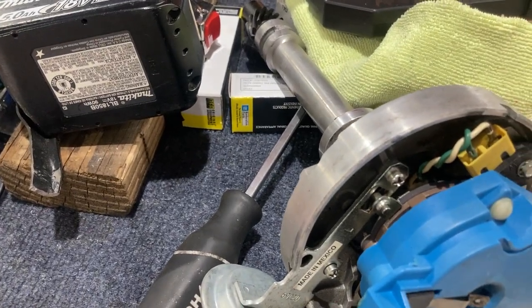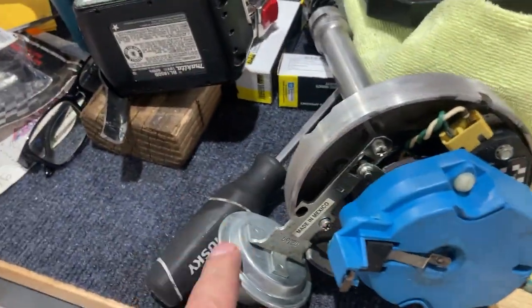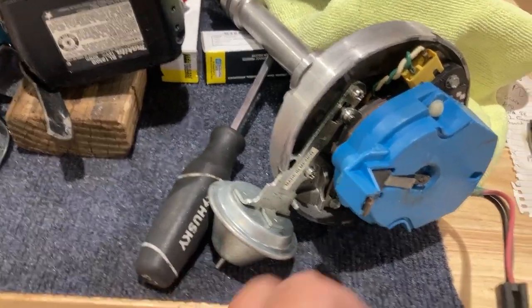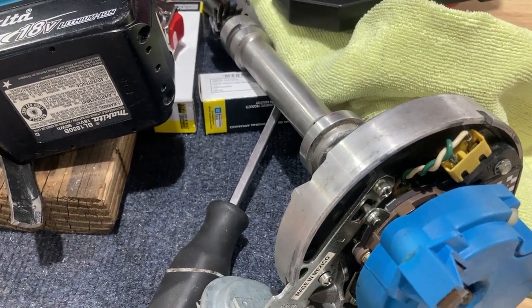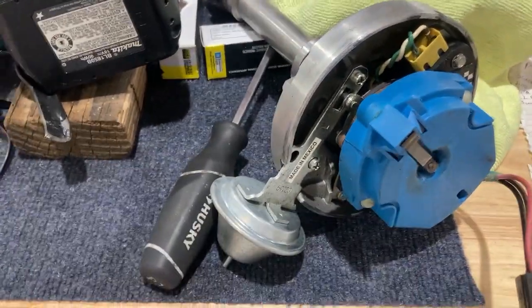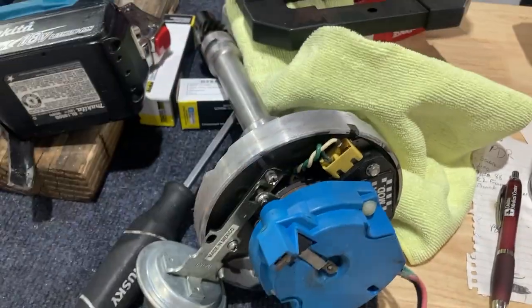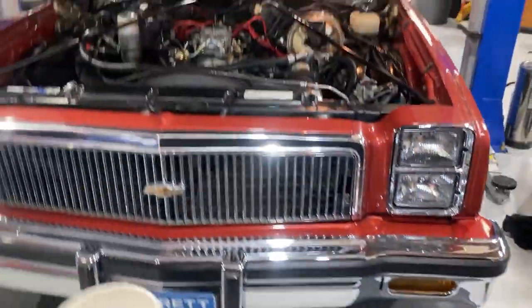That will be better — or you can get part number 48512 and that will drop it to a 15-degree advance, and you can still add the tube to limit it further. Excel makes adjustable vacuum advance units with a screw and bushings that can limit travel too. If I didn't already have this one, I would have just bought the Excel adjustable one. But I had this distributor that already had that part number from a previous hot motor, so that worked out great.